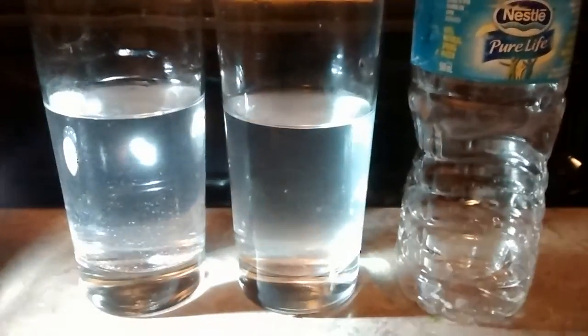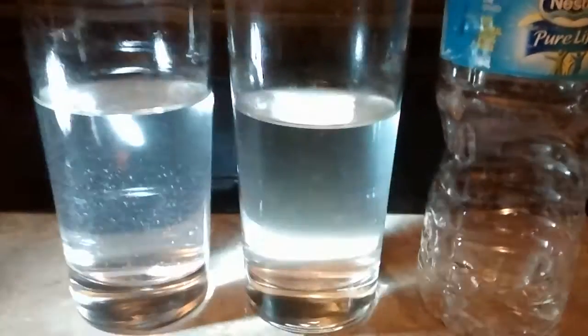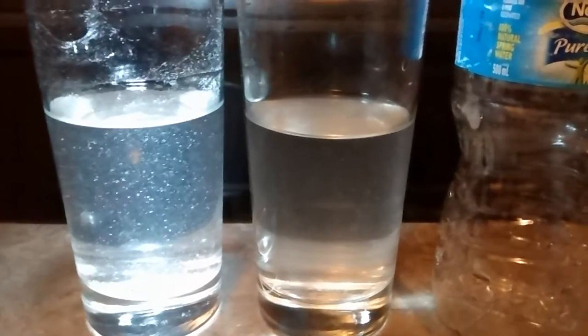Here's a little test that I performed. It's regular ice from standard Edmonton tap water in this glass, and Nestle Pure Life — it's actually 100% natural spring water — in this glass. The ice was melted in the microwave for four minutes, both glasses microwaved at the same time.